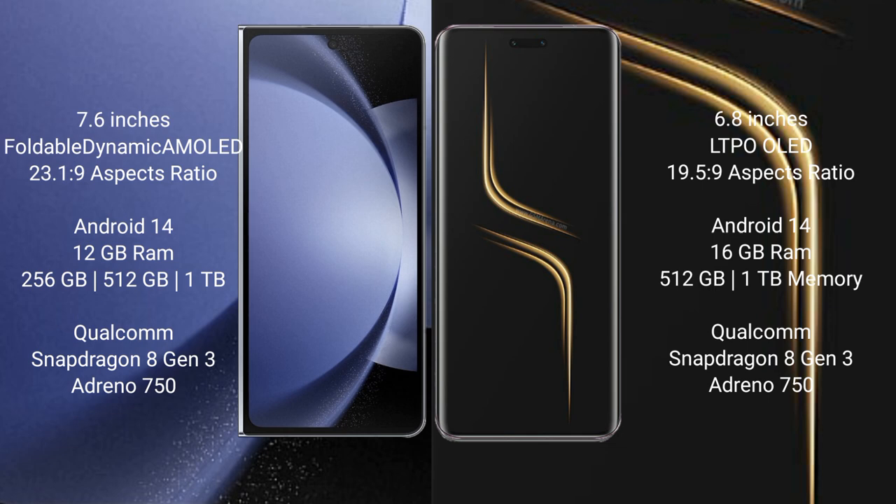Honor Magic 6 Ultimate comes with 16GB RAM and 512GB or 1TB internal storage. It is also powered by the Qualcomm Snapdragon 8 Gen 3 processor with an Adreno 750 GPU.